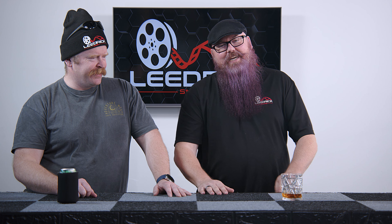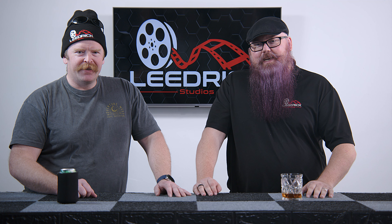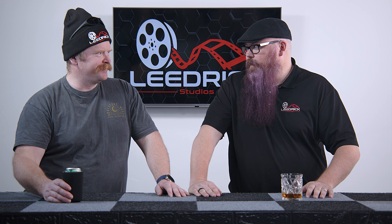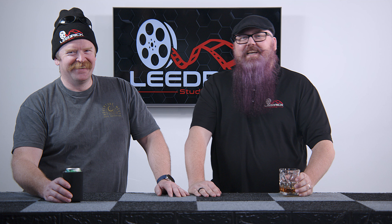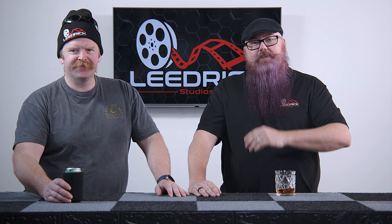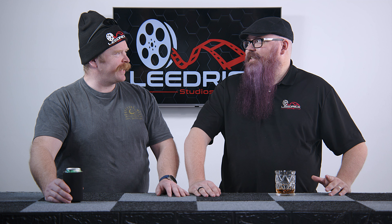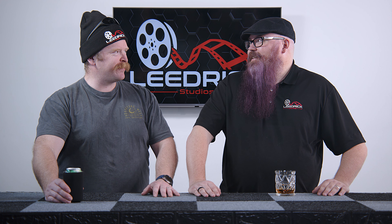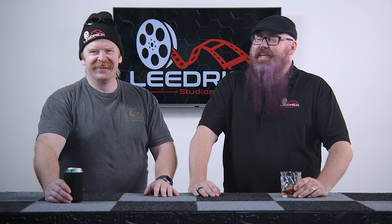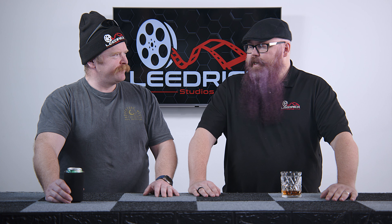Welcome back to Semi-Sober Reviews. Today we're going to talk about GVM lighting — stands for Great Video Maker. Yeah, I actually pulled that one right out of my hat. I was actually surprised — that is actually what it stands for.